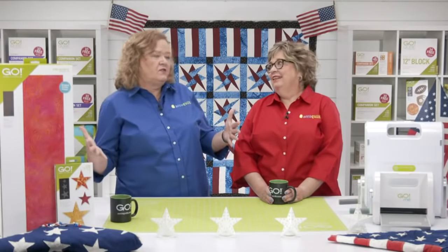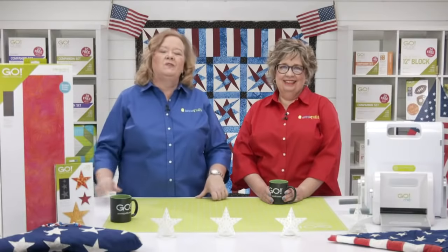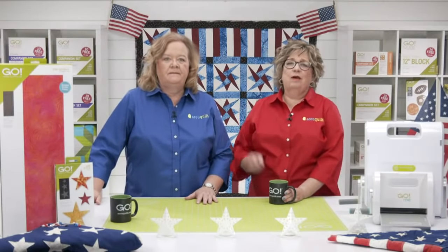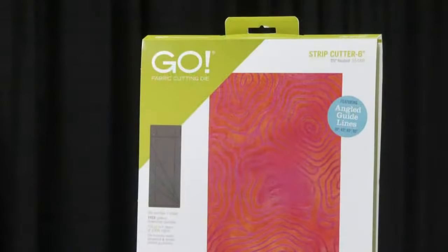These new strip dies are expanding our strip collection and giving quilters even more options. I just love them all. Our Go strip die cutters are a must whenever you're cutting a lot of strips or just a few. The blades on those dies are 23 inches long and open at both ends. They're designed to cut folded fabric right off the bolt, up to six layers at a time.